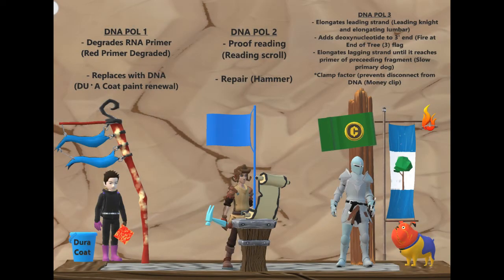This is my visual mnemonic for DNA polymerase one, two, and three. I didn't really find visual mnemonics for these particular items anywhere else, so I thought I'd make my own to help me study, and it's been pretty useful, so I thought I'd share it.